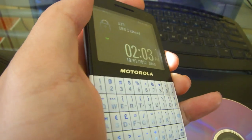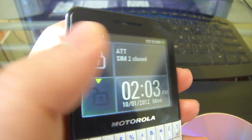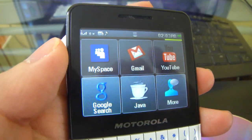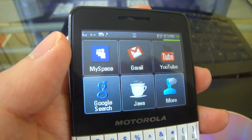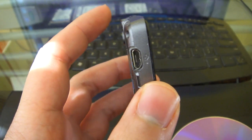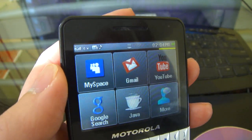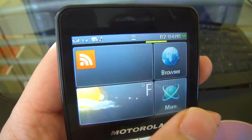Just power it on. Right now it's connected to the AT&T network. It comes with very basic apps as you can see. I have disabled data pooling so I don't get charged for data at all. This does not come with Wi-Fi, but if you get the EX-225 or the EX-226 it does come with Wi-Fi. You're seeing very basic apps here, and I don't believe you can download additional apps.